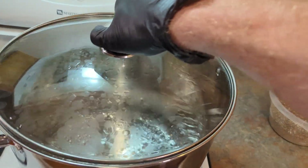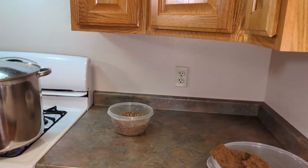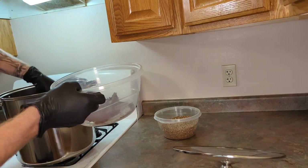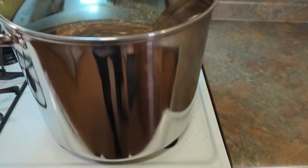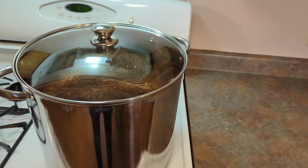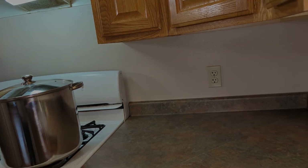Now that the water is at a rolling boil, I'm going to go ahead and add the coco coir and vermiculite. Now I'm going to turn the stove off and let it sit for 24 hours to let the temperature cool down and let all of the water absorb into the coco coir. So after 24 hours is up we'll be back.